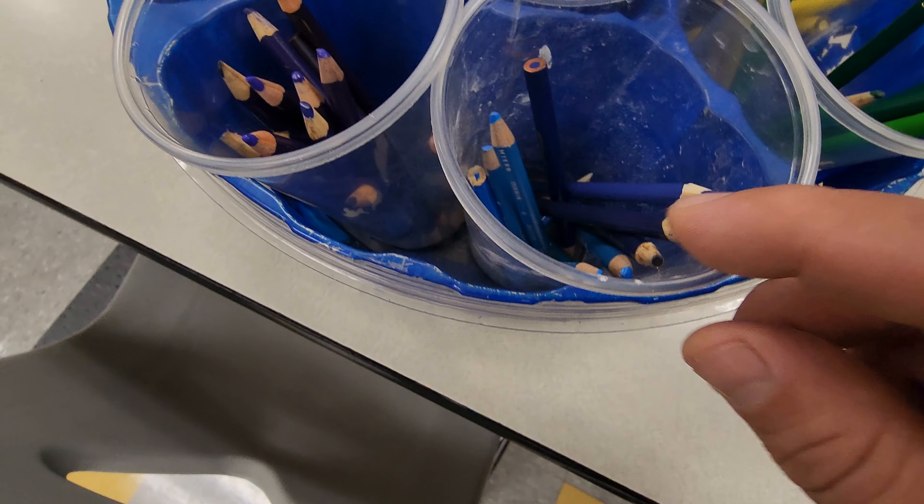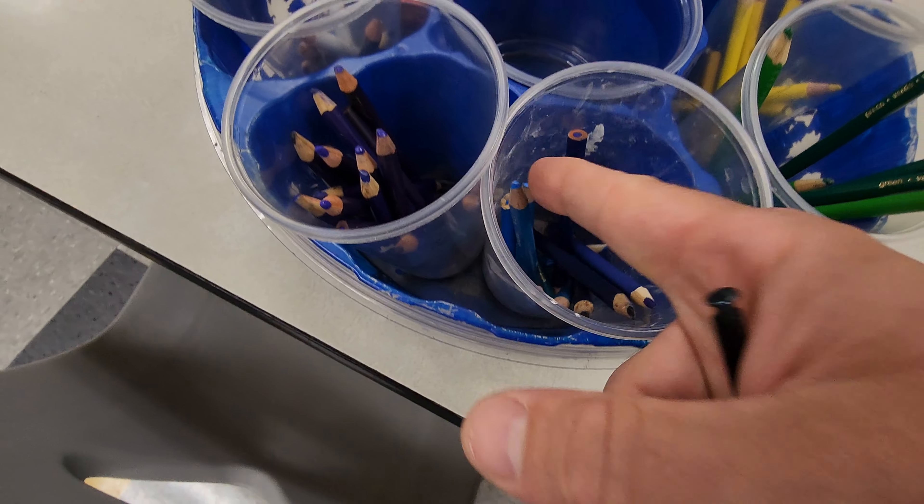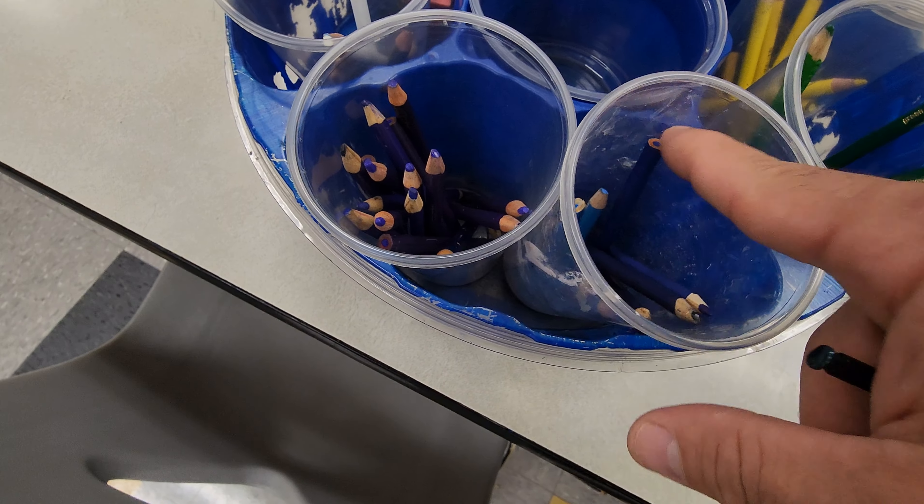Blue is a little tricky because sometimes they look like purple, so you need to actually read these sometimes. Obviously these are light blue, so those are pretty easy to pick out.